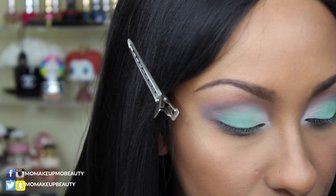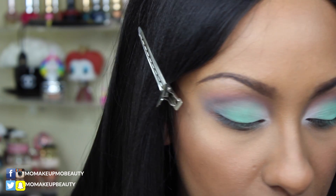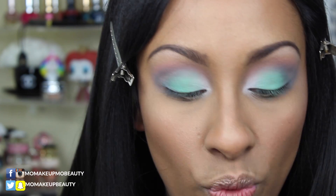Time for some wing liner, and then we'll work on the bottom lash line. I'm going to take my Kat Von D Tattoo Liner in Trooper and do a little wingage.